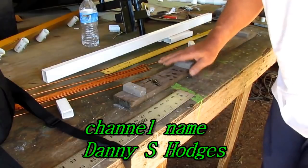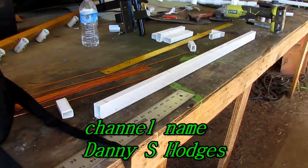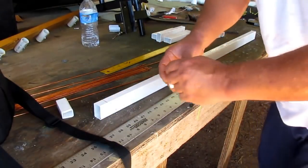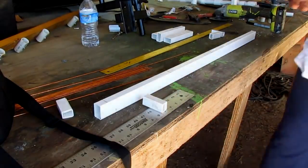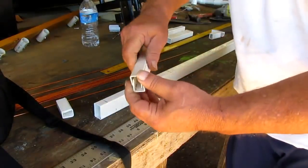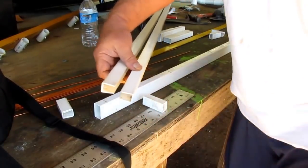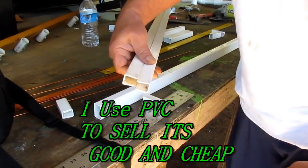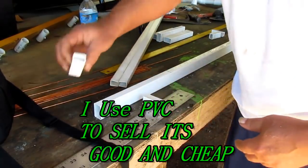By the way, that's on my big channel, Danny S. Hodges. And you see, I'm using these — let me show you what that is. It's this right here. The man that gets me this stuff gave me some of this, gave me a bunch of stuff. And I just found out it works real good. And this is that PVC stuff too. I don't know how much it costs, but I know it works real good.